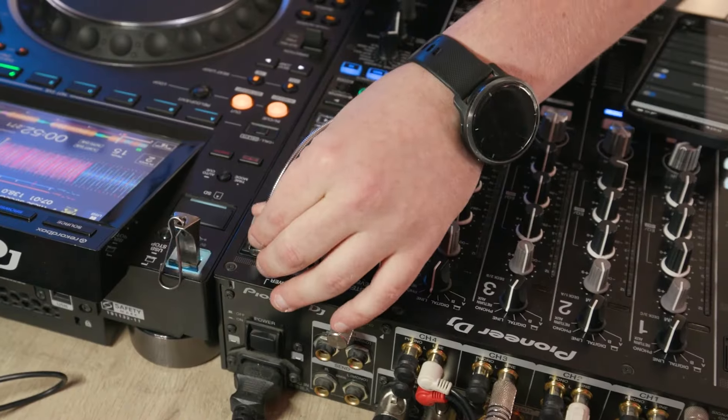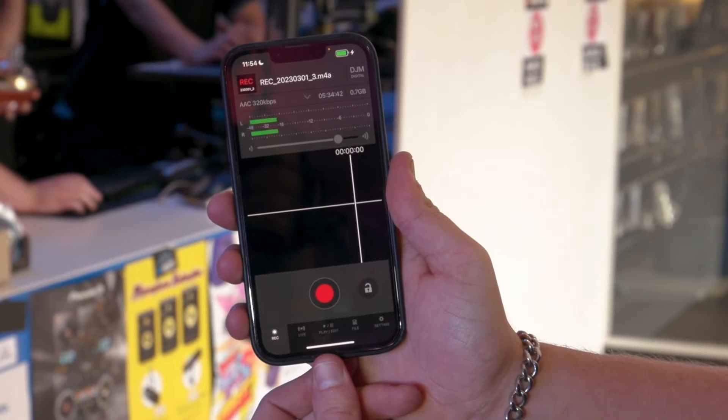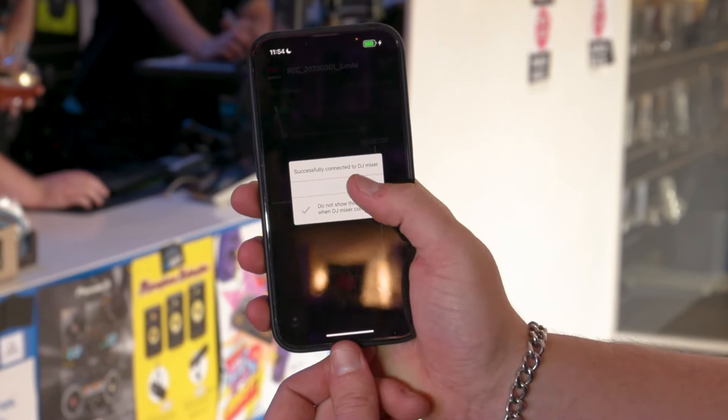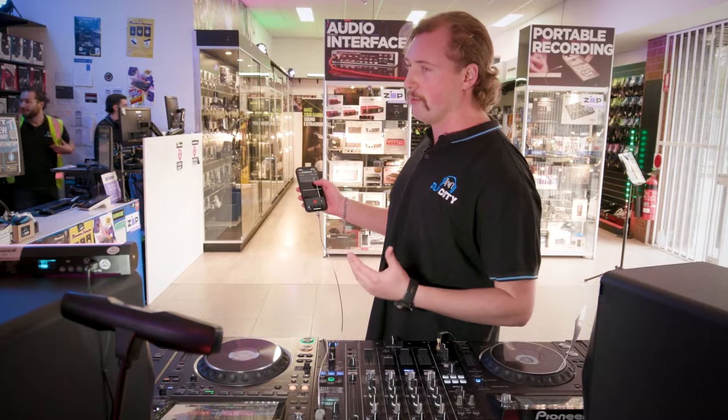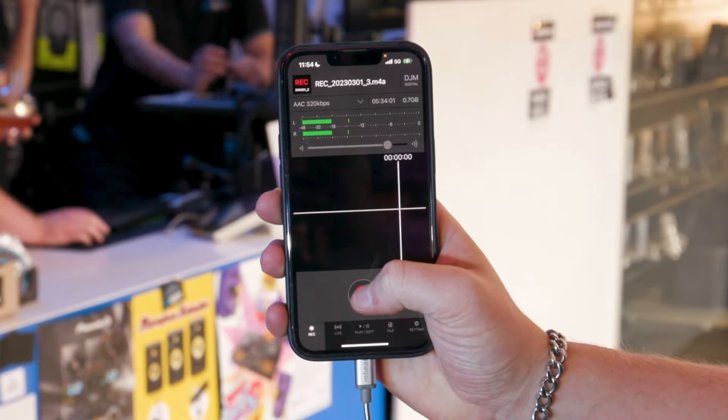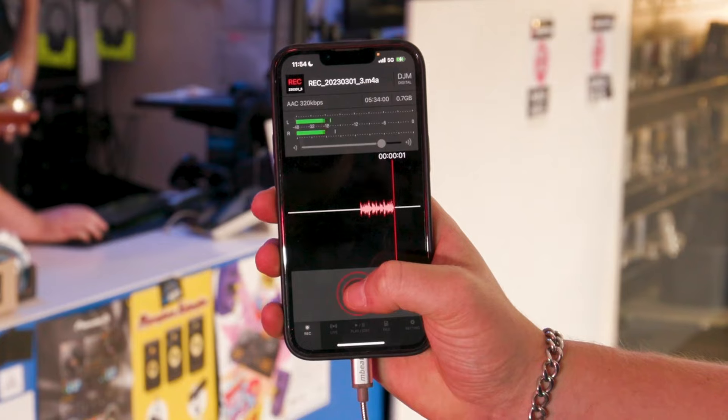On the app, when you plug in, it'll show that you're connected to the DJ Mixer. Once you hit the settings screen, you can change the input volume, which does start a bit low, so you can turn it up a bit more, but don't turn it too high because it will clip. And once it's recording, just hit play and off you go.